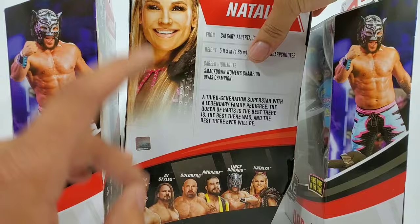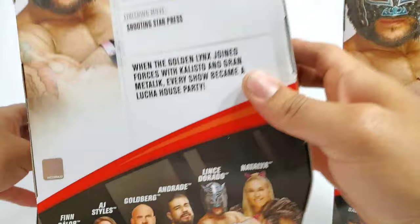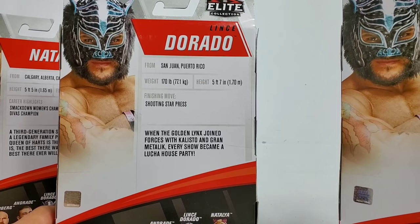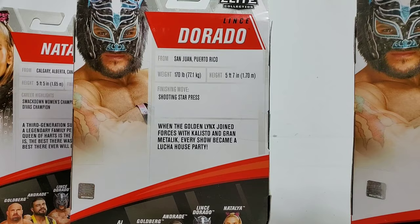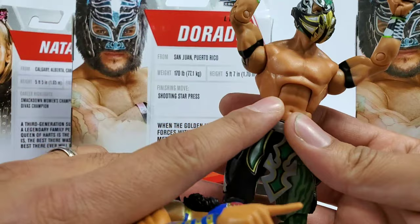We have reviewed the full series — we already looked at Goldberg, Andrade, Finn Balor, and AJ Styles. Here's the back image. These two will share the exact same card — the chase as well as the original. So I'll go ahead and show you this one so you guys can see what's going down. We got a nice image of him up top — the final man to complete the overall party. Yes, because Kalisto, Sin Cara — well, Sin Cara has been let go.